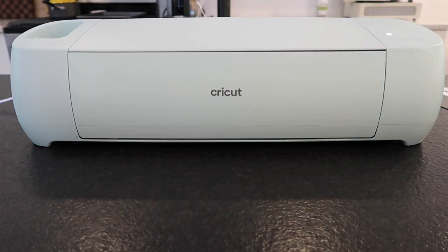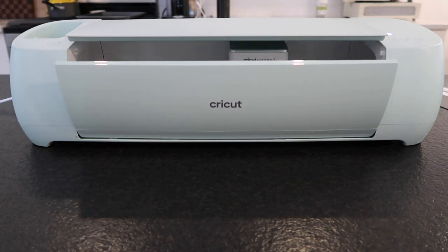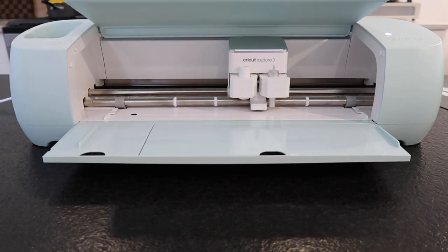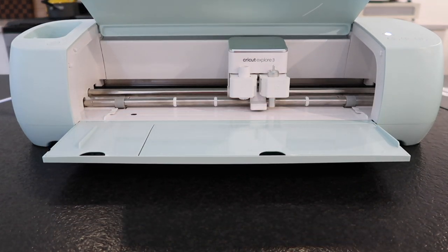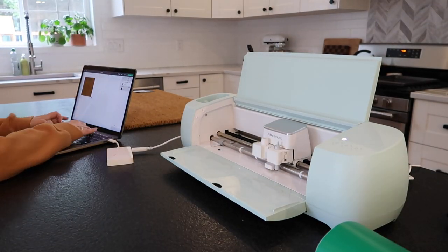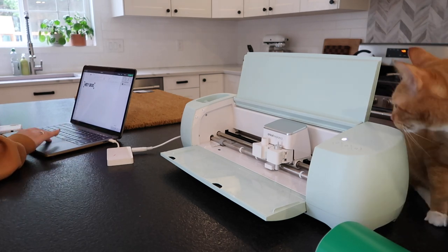The Cricut Explore 3 accurately cuts over 100 materials — from iron-on vinyl, paper, and cardstock to even bonded fabric. I've had so much fun brainstorming, designing, and accomplishing all the projects I've wanted to. Once you start making with this machine, you'll see it's worth every penny of the investment. Every time I turn on this machine I'm blown away with how simple it is to use and how satisfying it is to see all of my ideas come to life.